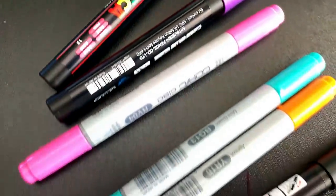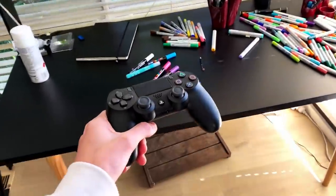Yo what's up guys, I'm back with another customisation video and today I'm going to be customising my PS4 controller.